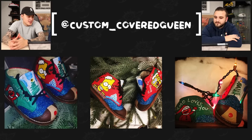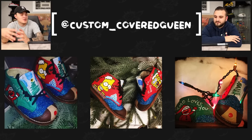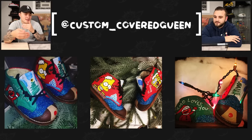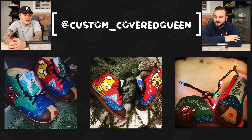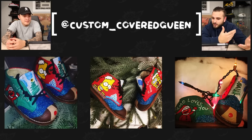Next up we have Custom Covered Queen with a pair of Christmas themed baby shoes. What I like about these is there's a little hint of Rudolph in the toe, peeking out — not too much. The curve of the toe box kind of matches what Rudolph's mouth would look like. Great point — definitely does a good job at that. I like the added glitter and just taking some classic characters and putting a little Christmas spin on them.